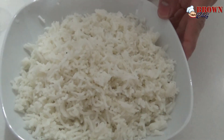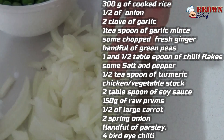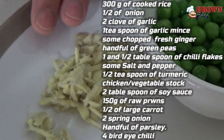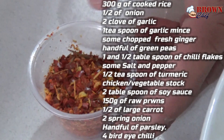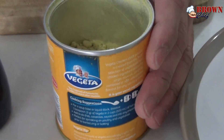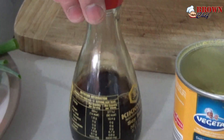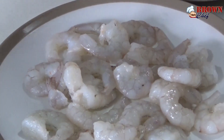Let's see what ingredients we need to make the chili prawns fried rice. 300 grams of cooked rice, half an onion sliced and cut into dices, minced garlic — I've got two cloves of garlic — fresh ginger, a handful of green peas, one and a half tablespoons of chili flakes, some salt, pepper, half a teaspoon of turmeric, and the secret ingredient — chicken stock or vegetable stock — and about two tablespoons of soy sauce.